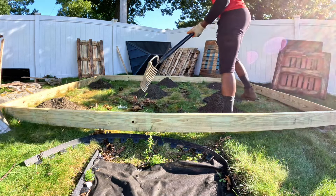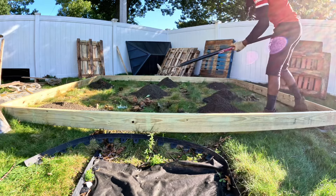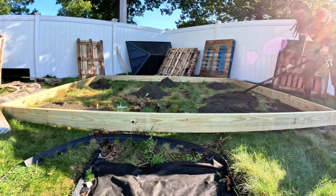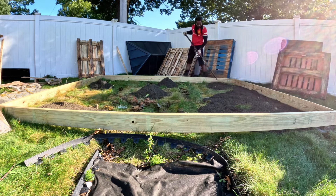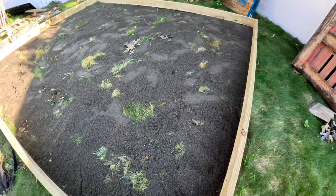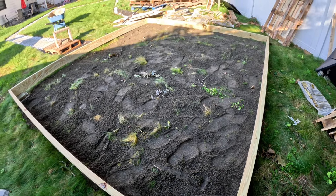Now I'm going to use the back of my rake to spread the sand — you can use whatever you want, but I chose the rake because it has a flat face on the bottom. This is what it actually looked like after covering up the grass with the leveling sand. Pretty much nice — not the levelest, but it made a big difference.